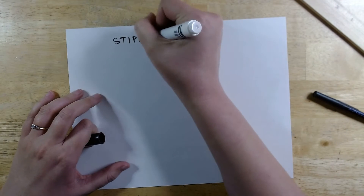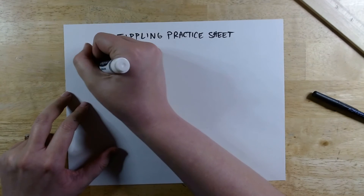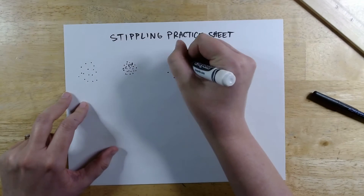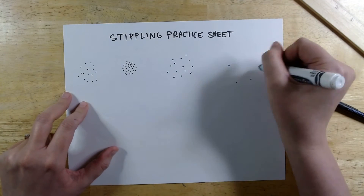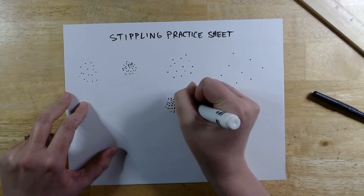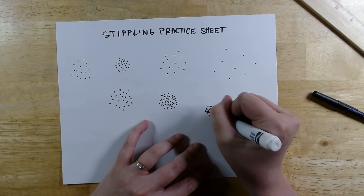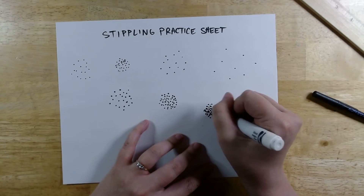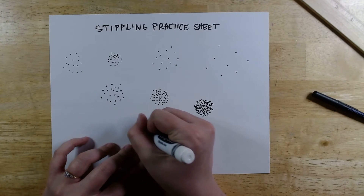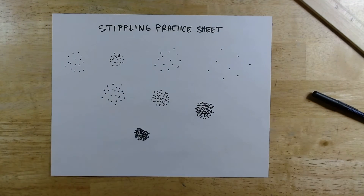Our third shading method is stippling, which uses dots instead of lines, and for this we're going to use marker instead of pen. With stippling it's the same concept but with dots — the further the dots are spaced apart, the lighter the value is. But once you get more and more dots and they get closer and closer together, the darker the value is. So I'm just going to practice creating different values by controlling the amount of dots and the spacing between the dots.